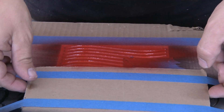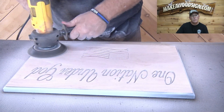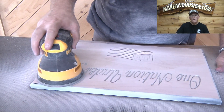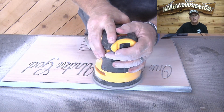Now we just wait for it to dry. Here I'm using my favorite disc sander with 60 grit, as normal, to get off all of the color on the surface. Then I'm going back with a 120 grit and my random orbital to give us a nice finish sand.